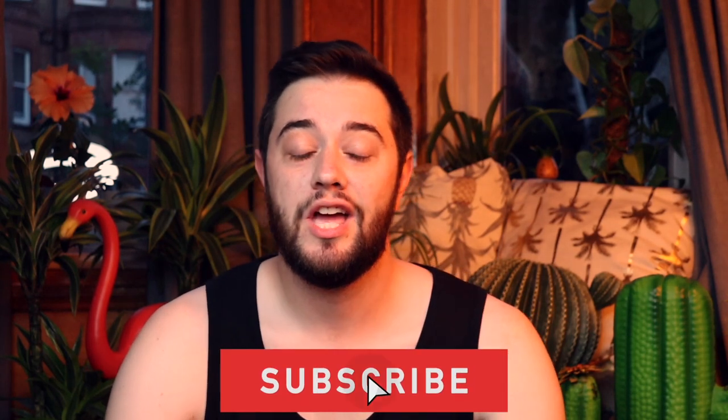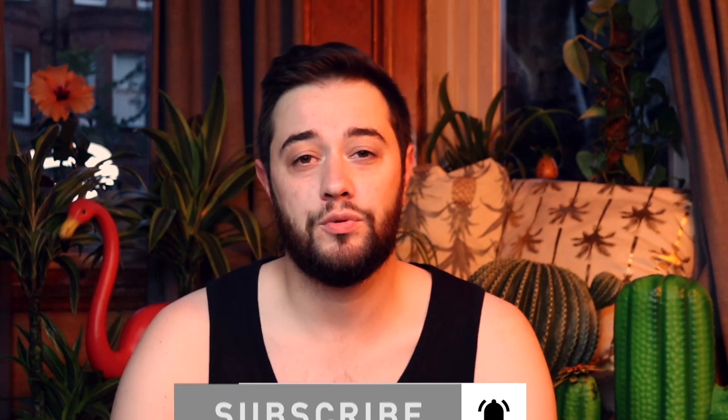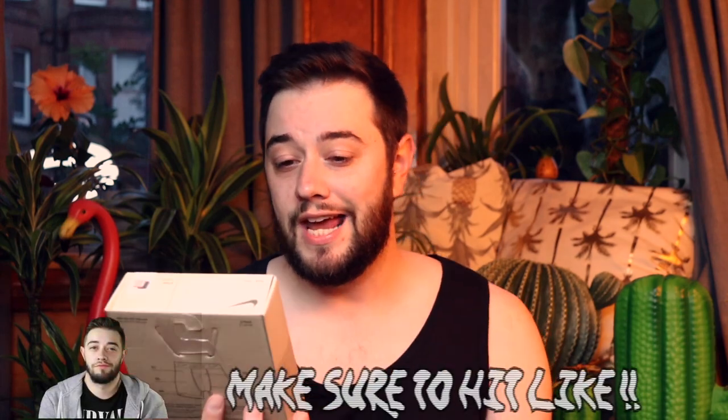Hey guys, welcome back to the channel. Today we're going to be looking at some new Nike sportswear that has just come out. These are some new extra soft ones and I thought they were different, so I thought I would get them to show off to you guys. These are the Nike Dry Fit Reluxe — they come in this box right here. I got them in two different jazzy colors, including this coral pinkish type color which is really nice.